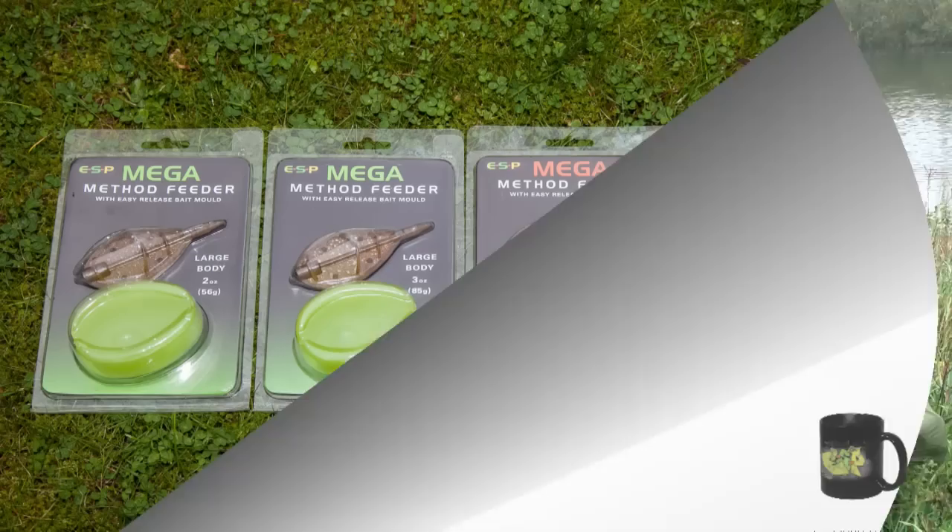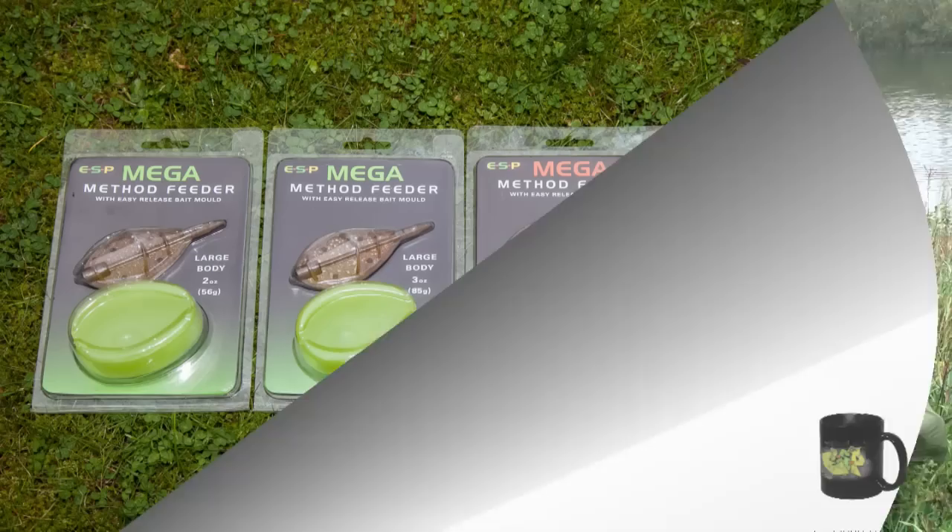That's brilliant Kev, thanks for showing us that. You can see why this method is so effective. So that's the ESP Mega Method feeders and rigs — quick and easy to use, accurate to cast, a brilliant carp catching system.